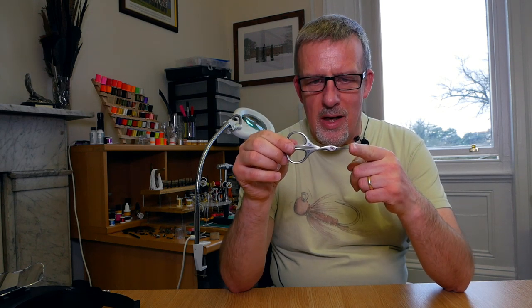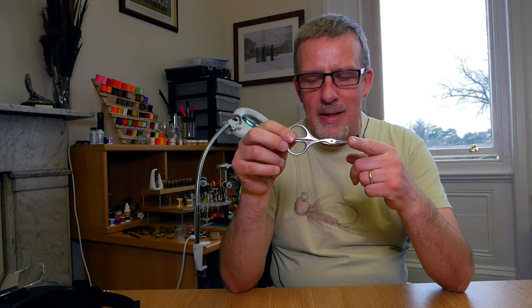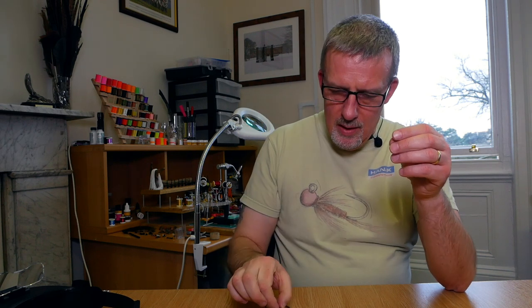They are Italian embroidery scissors, made by a company called Pentix. So that's the scissors — there's not much more to be said about that really.